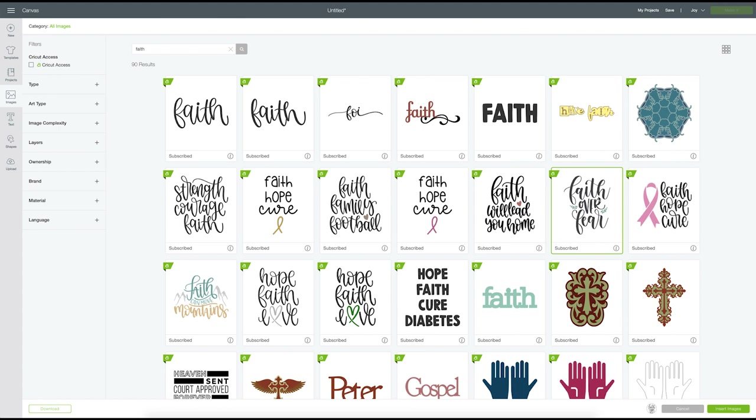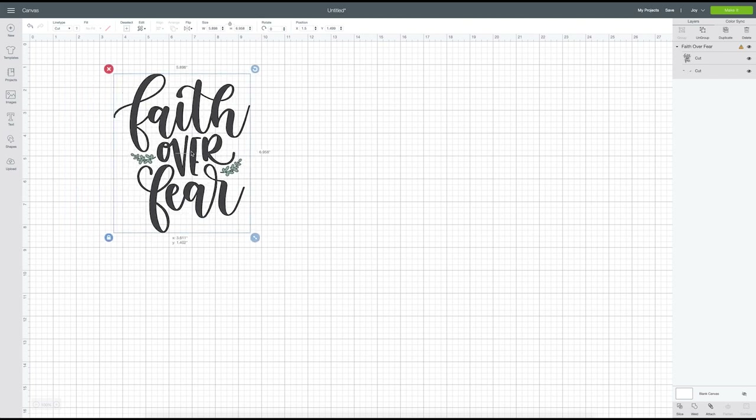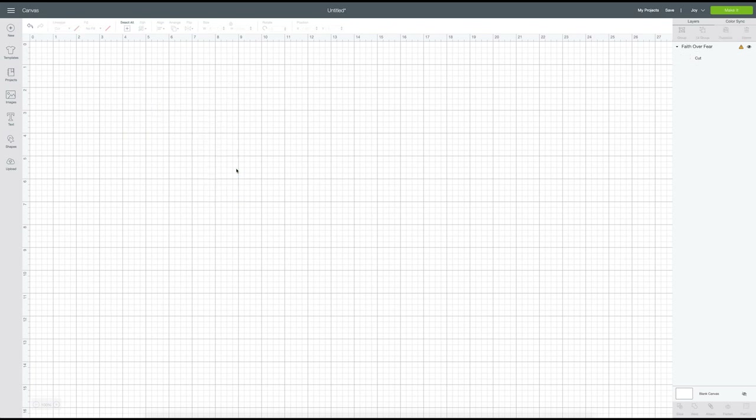There are so many wonderful SVGs and I found this one — it's so beautiful, look at the script! I'll click 'Insert Images' to bring it into my canvas. For this project I'm only going to do a single color, so I'm going to delete the leaves. If you want to keep them that's totally fine, but for me I'll go without this time.